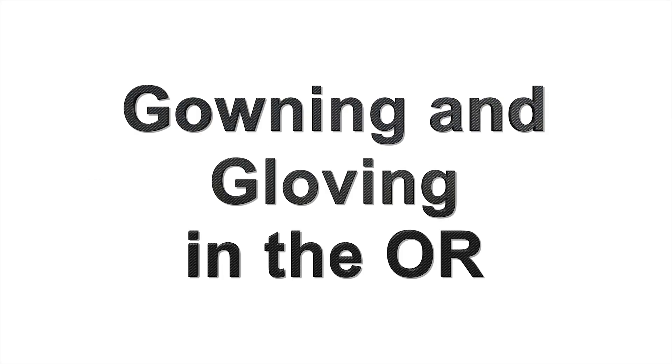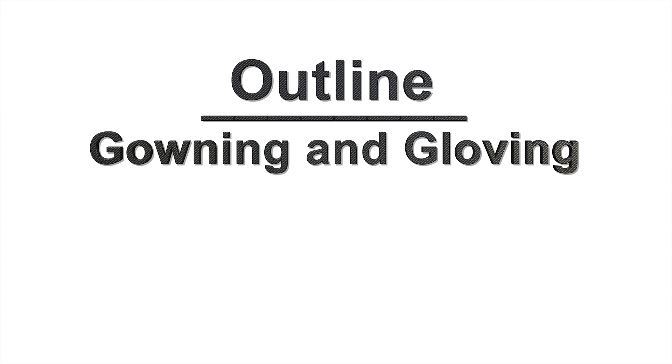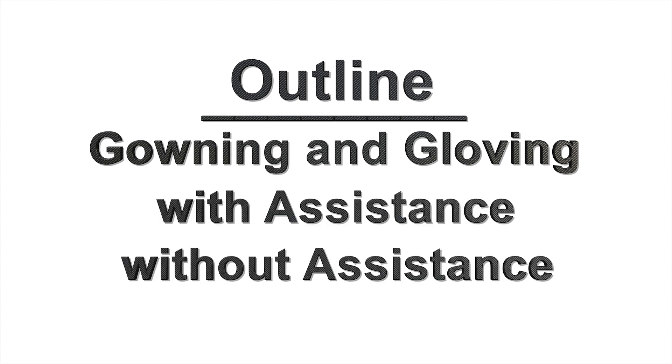Welcome to this tutorial on gowning and gloving in the OR. In this video, we will go over how to gown and glove with assistance and without assistance.